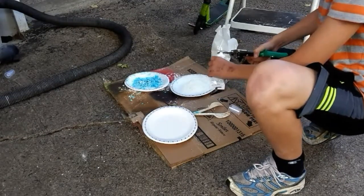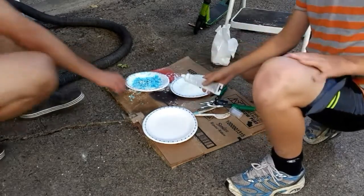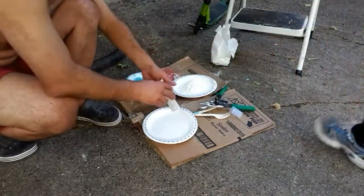Hey guys, what's up today? Today I will be making a proto putty for my new scooter grips because my old ones are really bad, so I'm going to be making new ones.